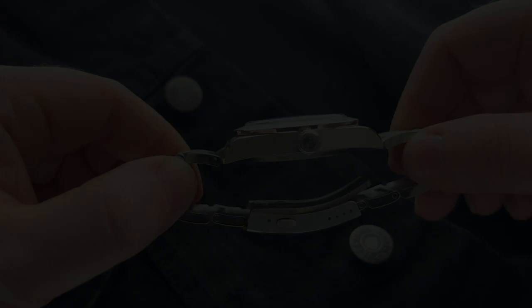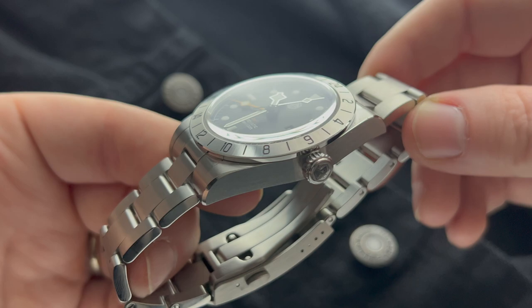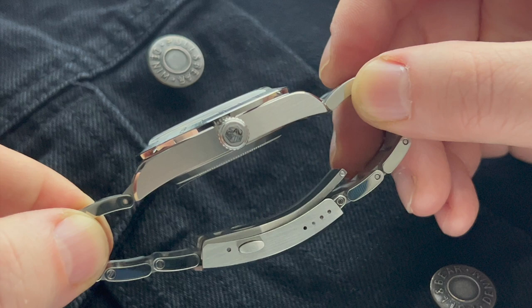Let's check out the finishing and build quality — an area where San Martin is really strong. The top of the lugs are brushed and so are the sides of the watch. We have a very beautiful high-polish chamfer along the lugs. The bezel is fantastically finished as well, with a satin brushing on top and a polish on the side. I really like the light play you get from these high-polished surfaces.